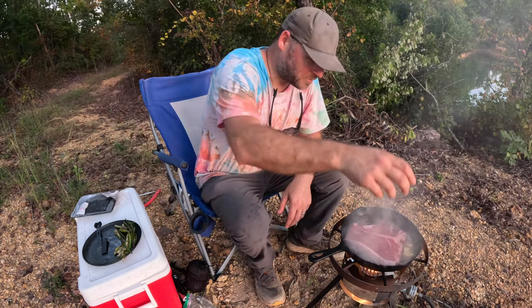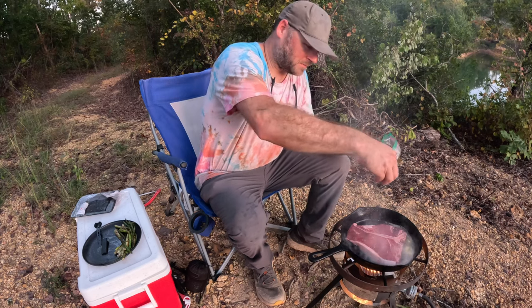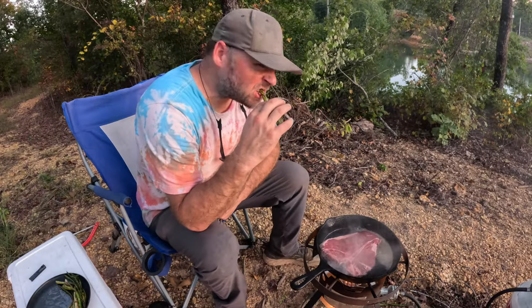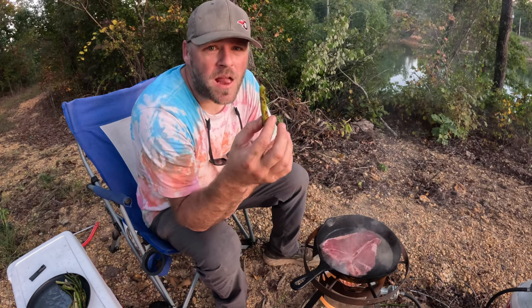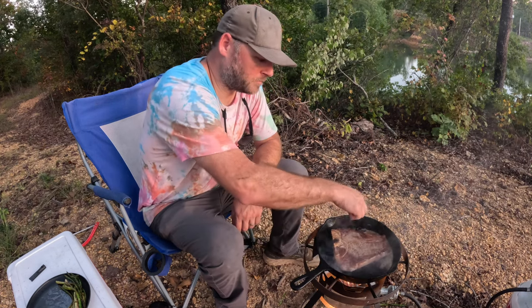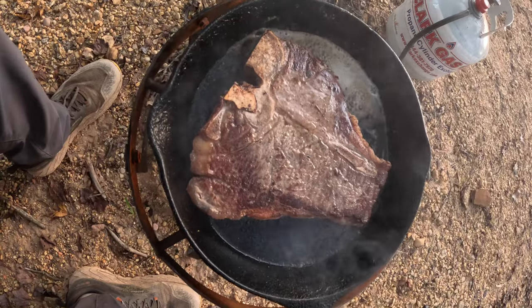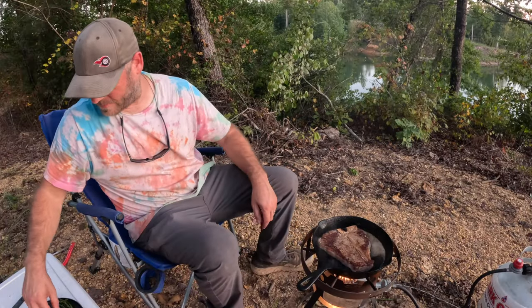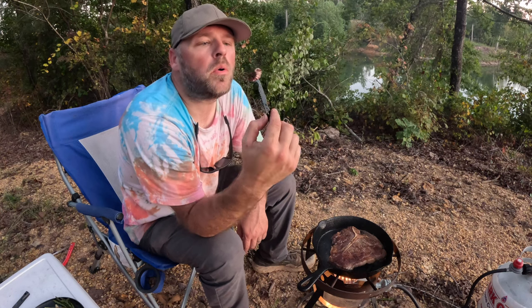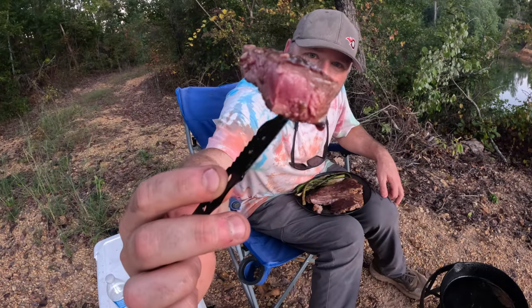I'm getting hungry — check out that bad boy guys. I'm talking about something that's gonna be good. That asparagus is pretty good. That looks good, don't it? Look at that — I cooked that about perfect.